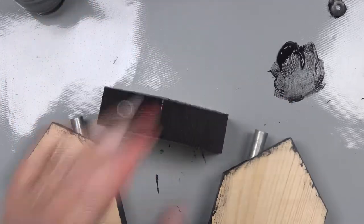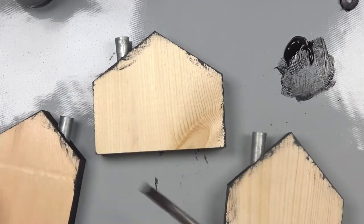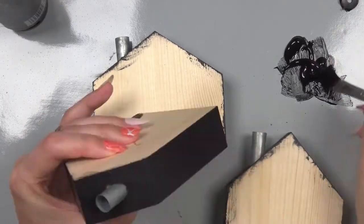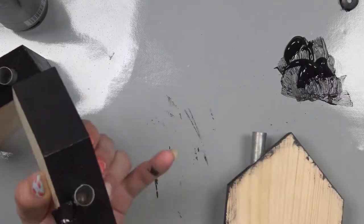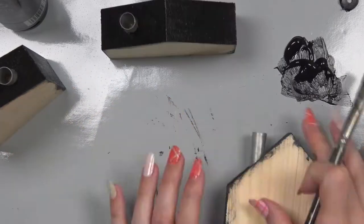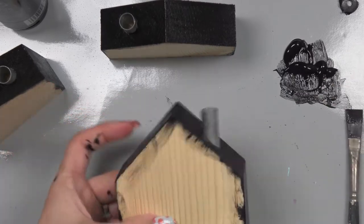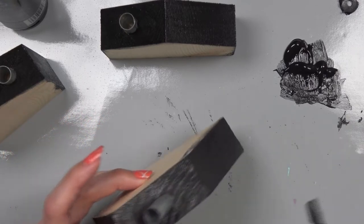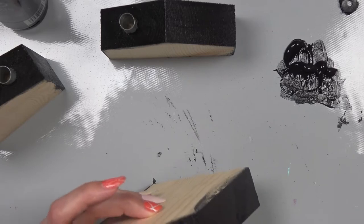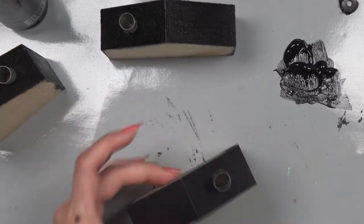Now that these have dried for about an hour, let's go ahead and put a second coat on. The second coat is done and I'm going to let this dry thoroughly - I might even leave it overnight just to make sure everything is dry - and then we're going to add the paper on the two faces of the house.